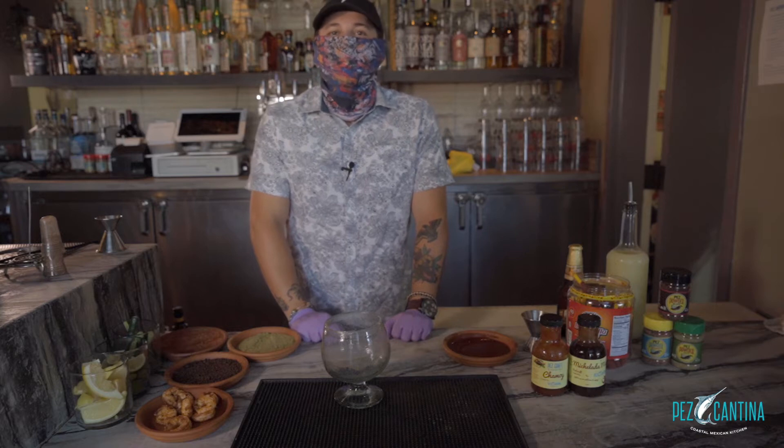How are we doing everybody? I'm here at Pez Cantina in beautiful downtown Los Angeles and I'm going to show you how to make our famous macho michelada.